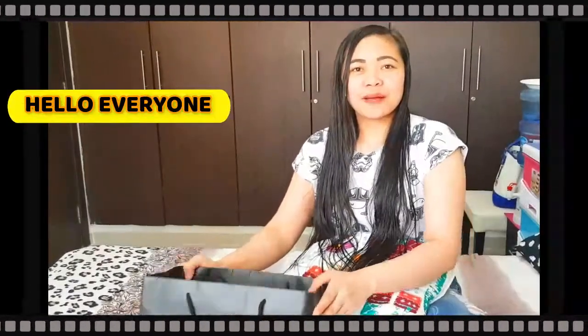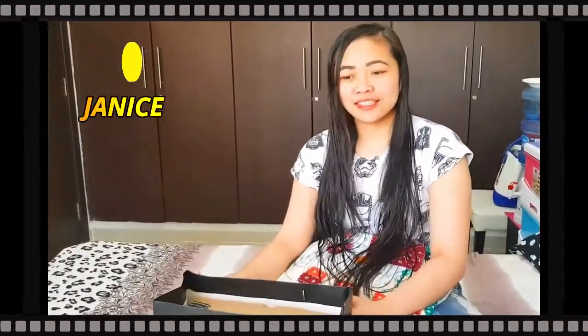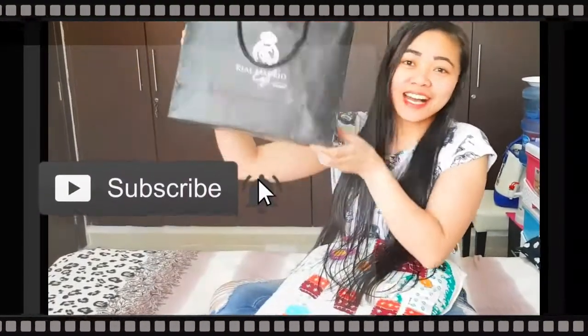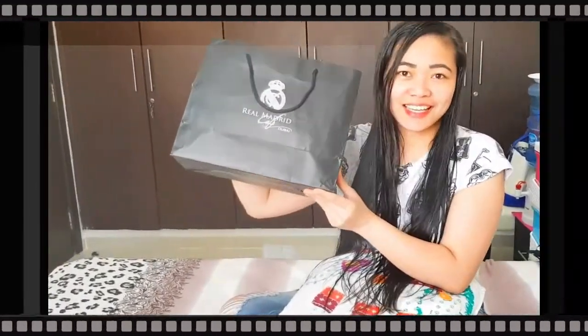Hello everyone, welcome back to my channel! For today's video I'm going to share with you what I've got today. Guess what's inside — let's start opening!